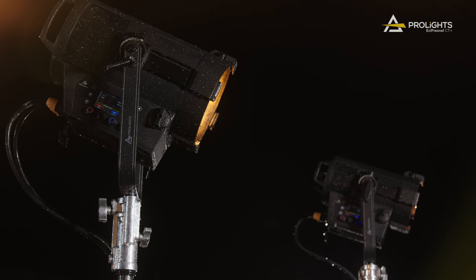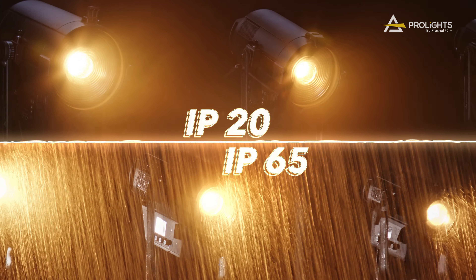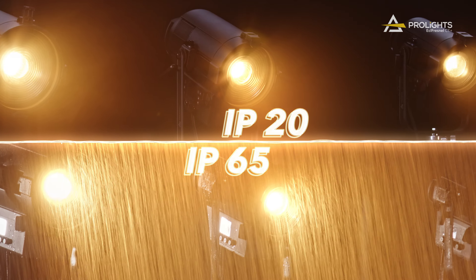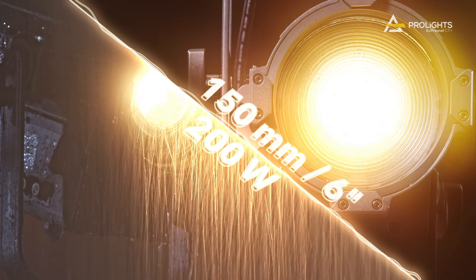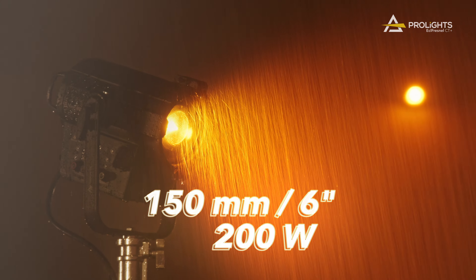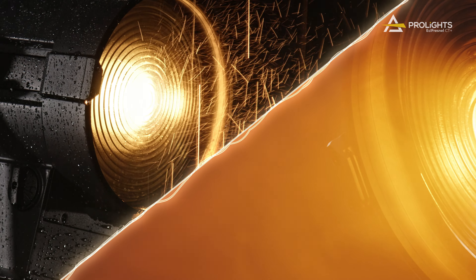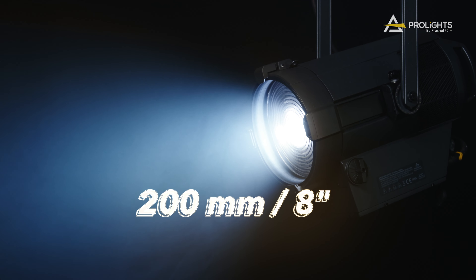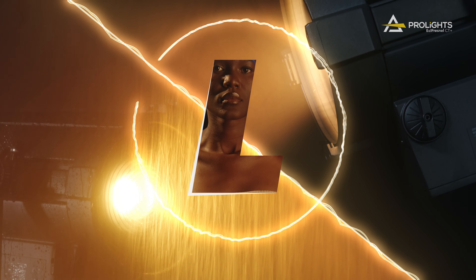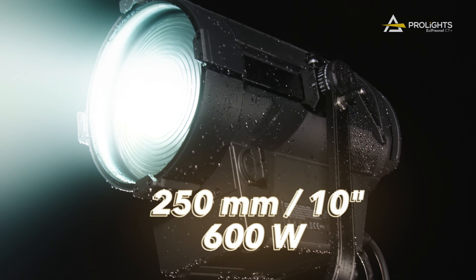Comprising six fixtures, the family is divided into three sizes: IP20 and IP65, suitable for indoor and outdoor use. The S and SIP models feature a 200 Watt source with a 150 mm glass Fresnel lens. The M and MIP models feature a 350 Watt source paired with a 200 mm glass Fresnel lens. The L and LIP models, the largest in the range, house a powerful 600 Watt source with a 250 mm glass Fresnel lens.